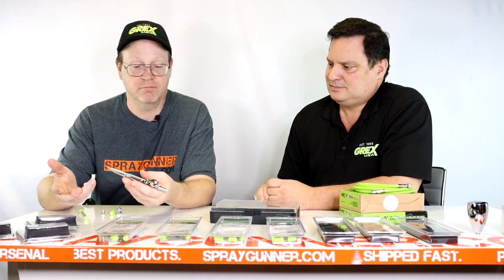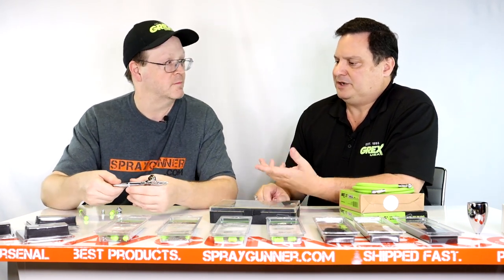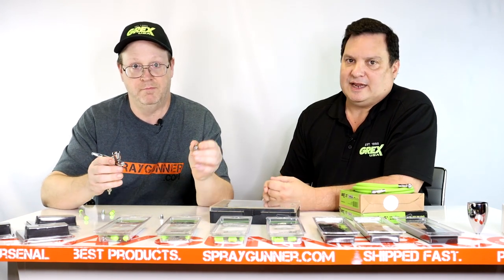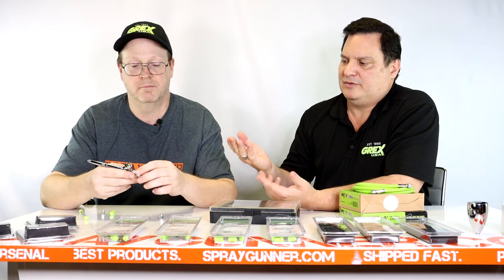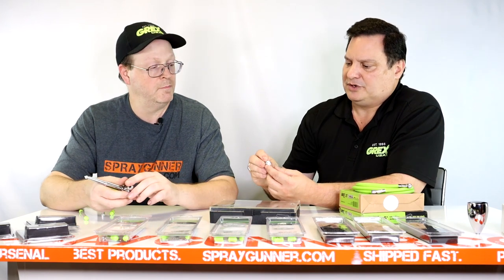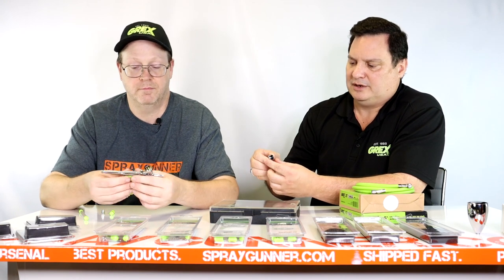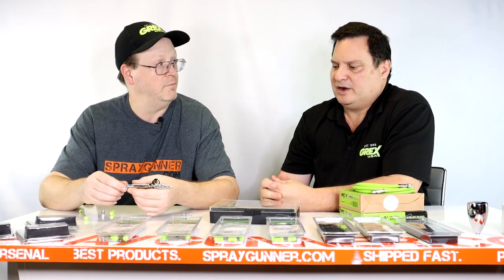Let's show how easy it is to go from a round spray to a fan cap. Simply remove the standard nozzle cap and put the corresponding fan cap on — matching the same size needle and fluid nozzle — and thread it on. On your compressor, raise the PSI up, because instead of shooting air through one hole you're shooting through three holes to create the fan shape, so you need more air volume — north of 30 PSI. The fan cap also has a rotating head, so you can set it vertical, horizontal, or anywhere in between.